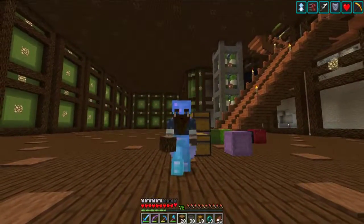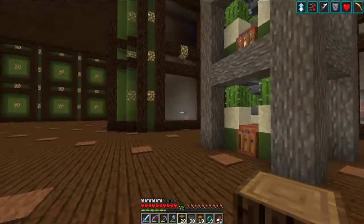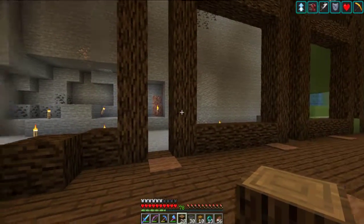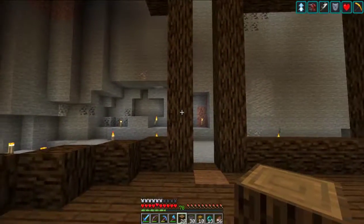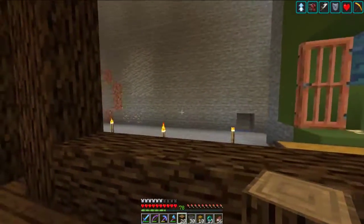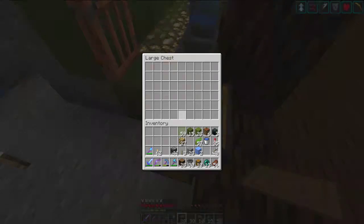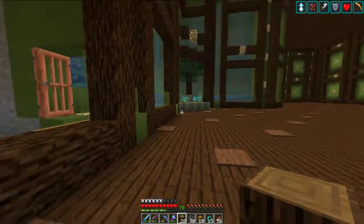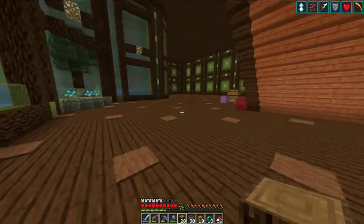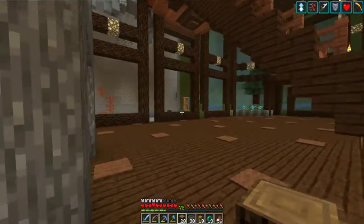We're going to go right into starting on our sugar cane farm. We're going to stick it right over in this corner, and it's going to be pretty similar in design — a 2x6 pattern with a sticky piston pushing out each section. Although, maybe this kelp section needs to feed into some sort of automatic smelter so it all becomes cooked kelp right away. That might be an episode on its own, derping around with what kind of redstone we can use for that.